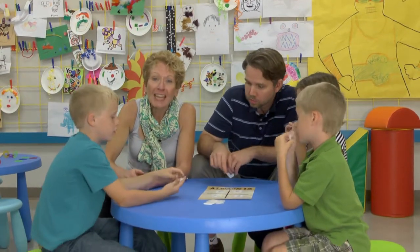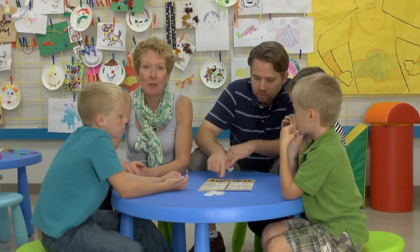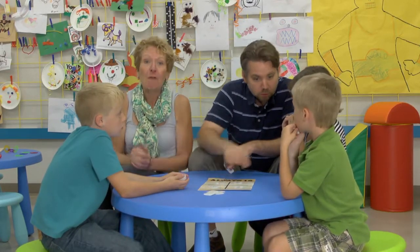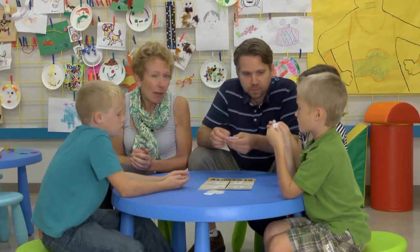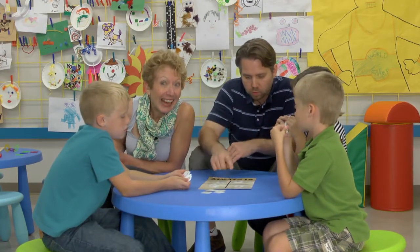Hi there. Brian is just explaining a new math game called Always 12, a game for two to four players. It's very appropriate for first through third graders. I even think I get it.